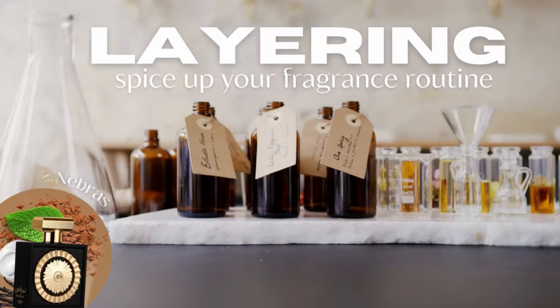Hi everyone, welcome or welcome back to my channel and welcome to the second episode of the layering series I'm doing on my channel. I'm very happy to have you here. I was also very happy to see the amazing feedback I received from the first episode. In the first episode I talked about Hamra by Latafa and gave around 14 layering suggestions based on different fragrance families. Today I want to focus on Nebras by Latafa.